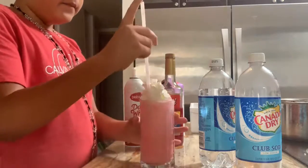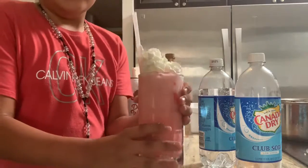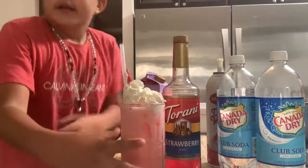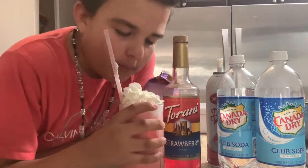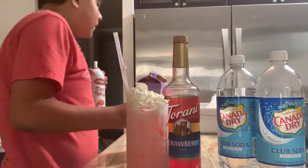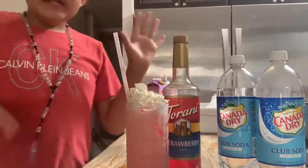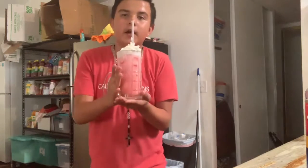And then you have it. So yeah, it kinda — it tastes like soda but it has a little different flavor. So let me just clean this up and I'll be right back. I'm done making the soda and this is how it came out.